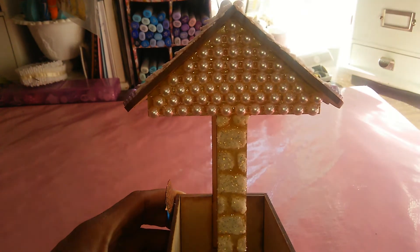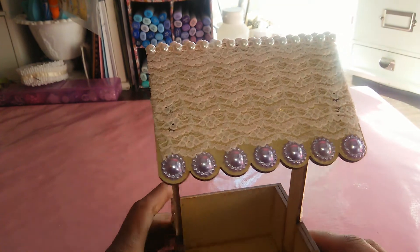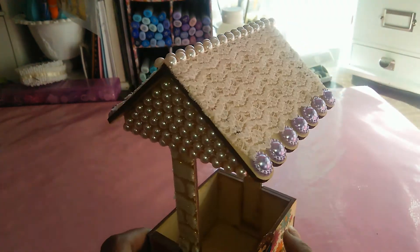I used some pearl strands to make the pearls, and placed them in this section here. I also used some lace on top and some pearls on the edges.